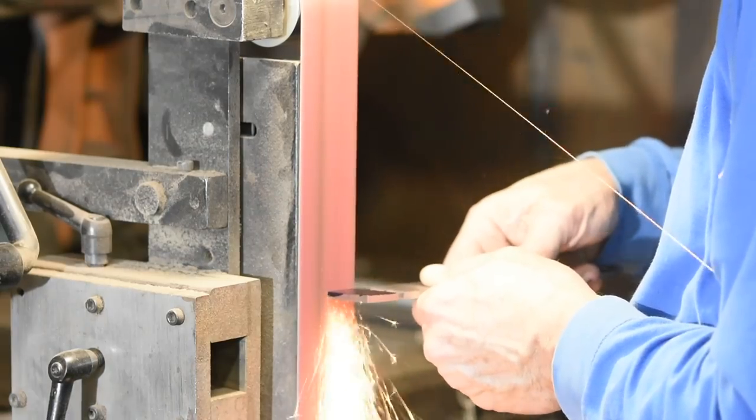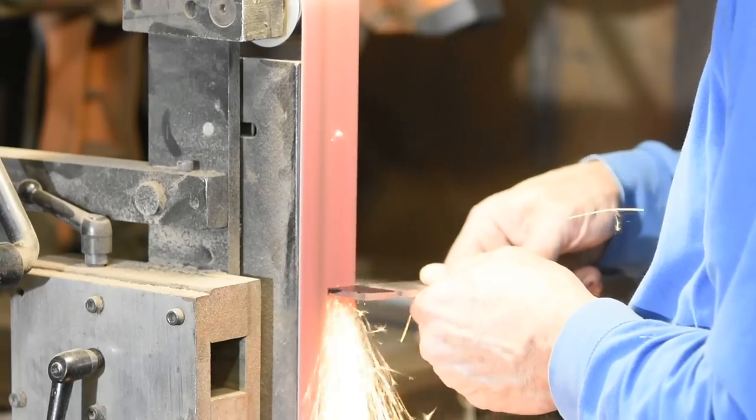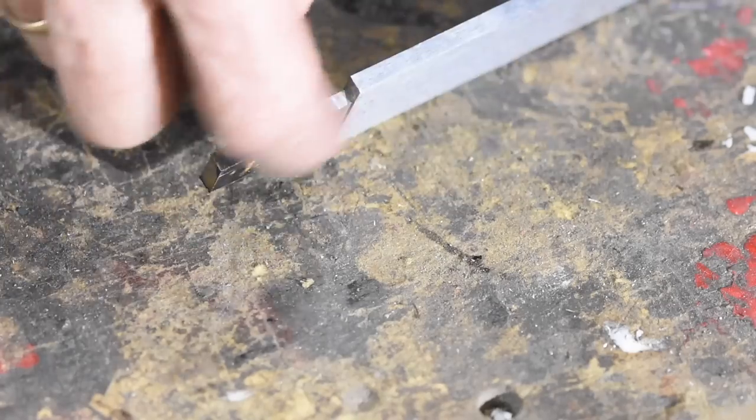First I'll shape the base of the blade, the ricasso and the tang. I'm going to weld an extension on, so no need to make the entire tang.